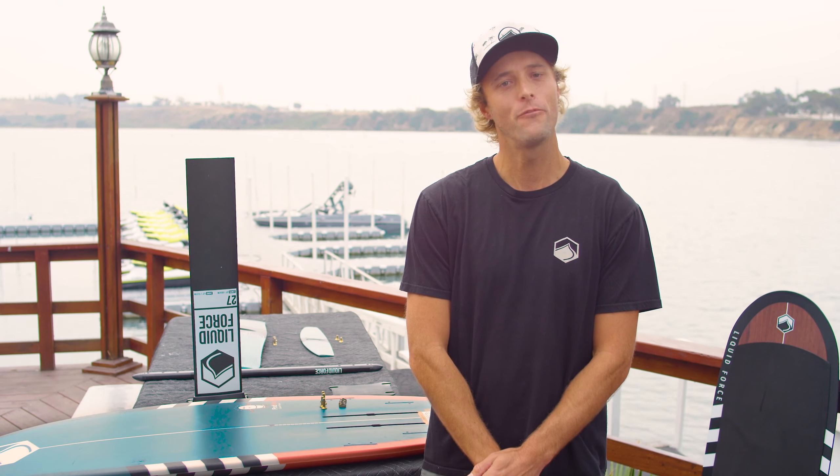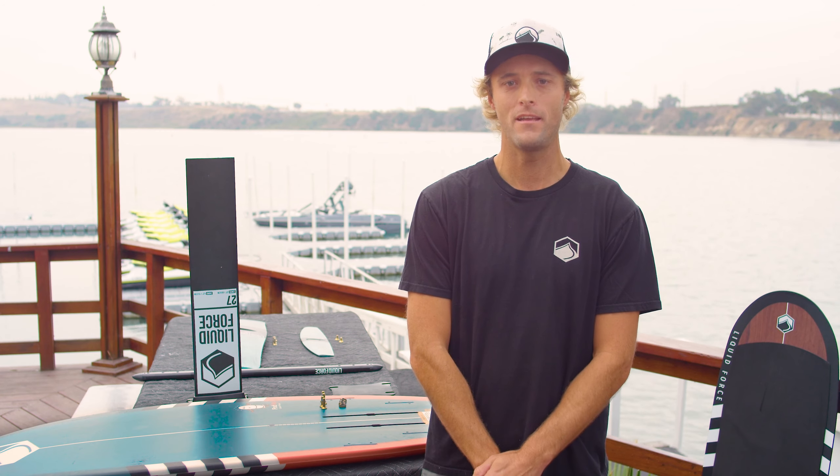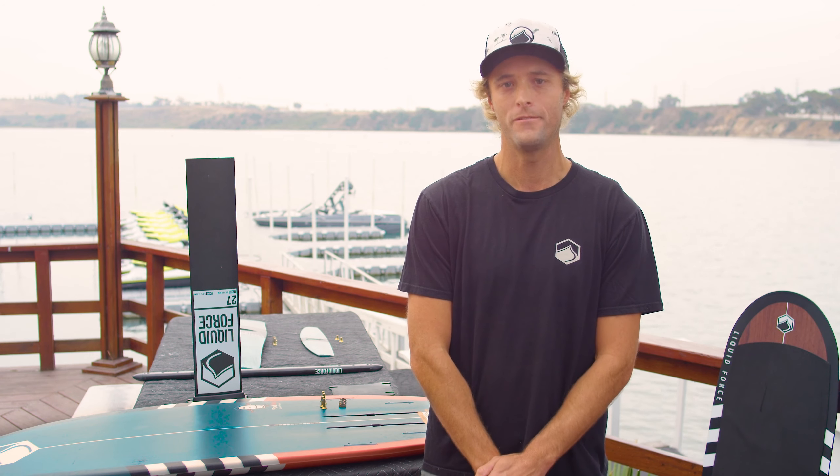Hi, this is Peter Merhoff with Liquid Force and I'm a foil designer here. Today we're going to talk about setting up your brand new 2020 Pod Foil.